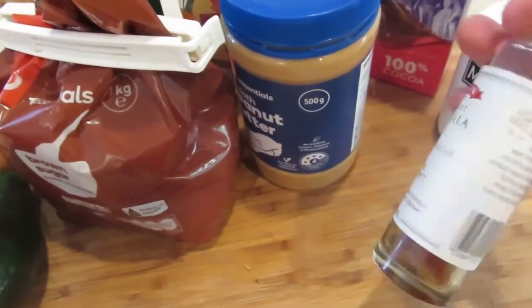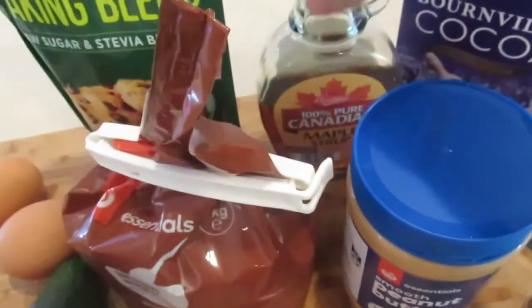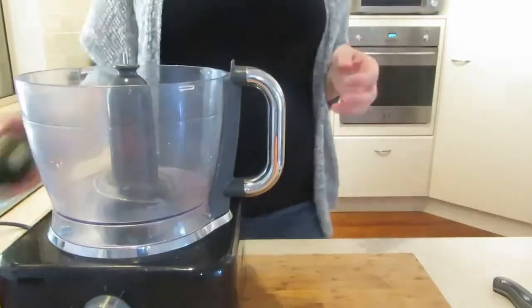On to the next recipe — the avocado brownie. You can see we've got quite a few ingredients: peanut butter, vanilla, maple syrup, and the good cocoa powder. I'll talk you through measurements as I put them in.